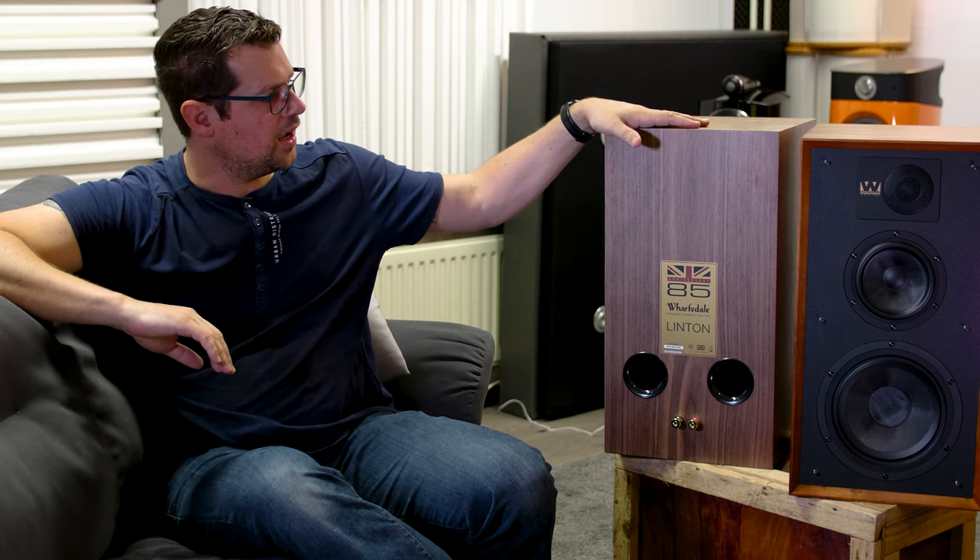Is it a bad speaker because of that? No, absolutely not, because it is a fun speaker to listen to. It has high energy, it's very involving, and it's remarkably detailed — I wasn't expecting that, to be honest. The low frequencies are not really detailed, but for 1300 euros it's perfectly fine. It looks different than the rest, which is a good point. It will absolutely appeal to a certain audience, and technically it's absolutely a fine speaker.